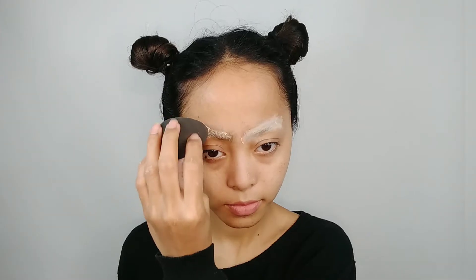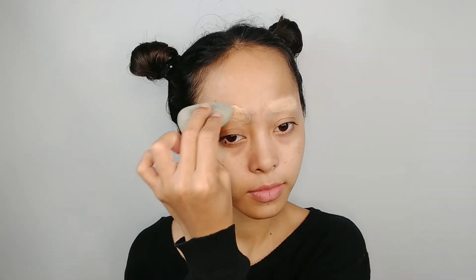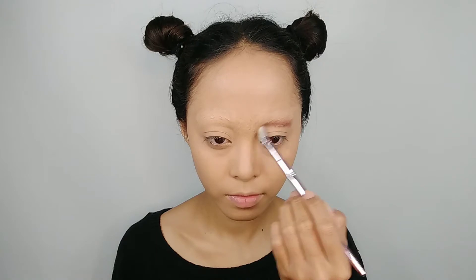For the first step, since I don't have a glue stick, I just use an eyelash glue to cover my brows. After it dries, I set it with a loose powder and apply concealer, then blend it and repeat the step until it's all covered. Next I use a foundation and then face powder.